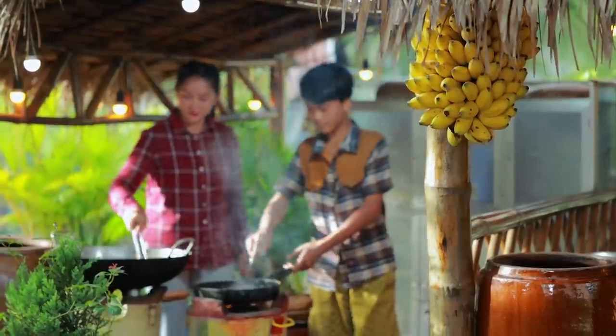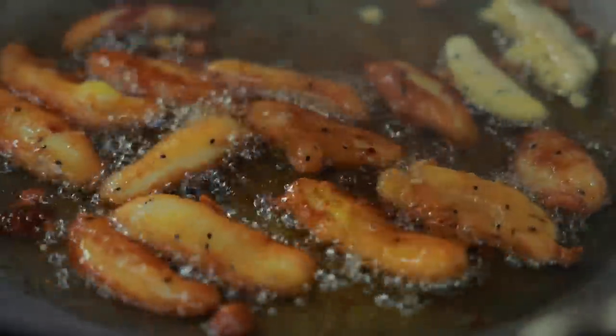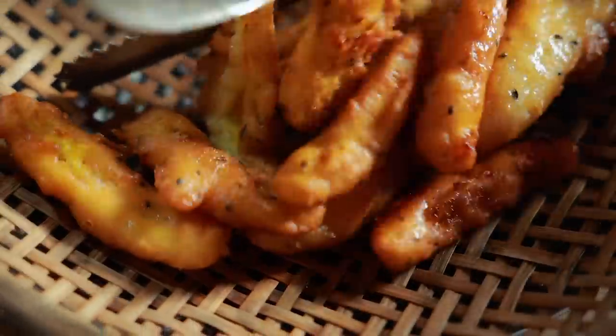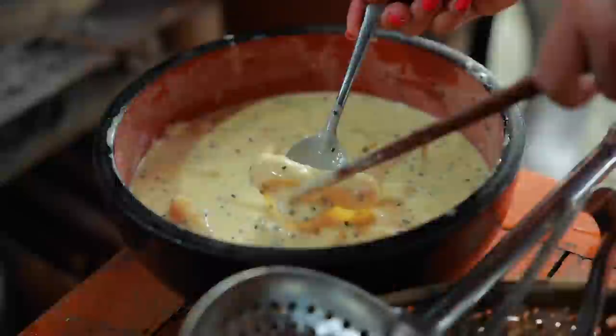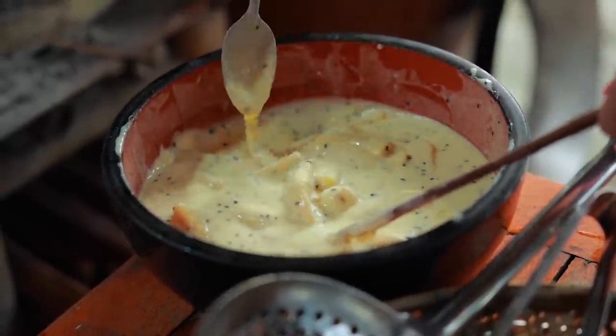I will cook them with hot water. Let's get a bit of hot water.